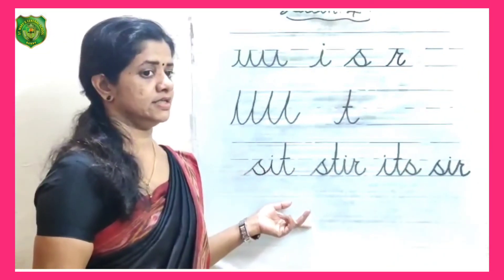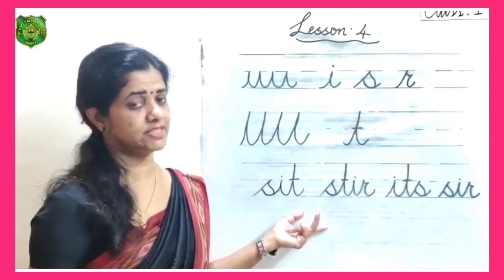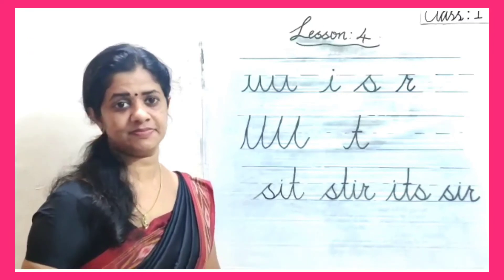Practice these letters and they will flow nicely and become easy to write. Thank you.